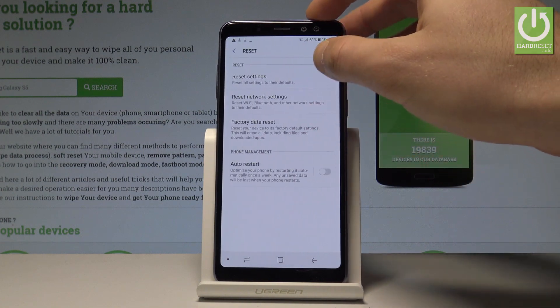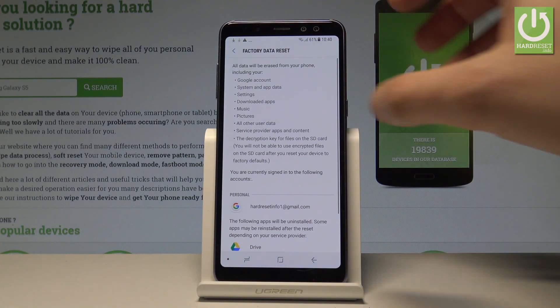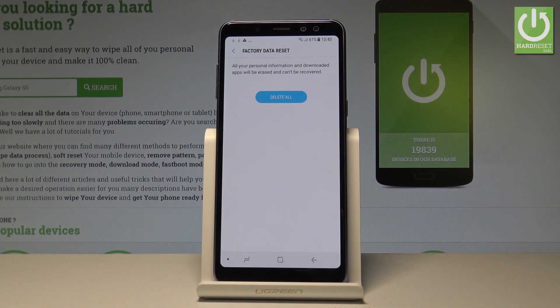Here let's tap Reset. From the following list you have to choose Factory Data Reset. Read the information about the process. Tap Reset right here. So all your personal information and downloaded apps will be erased.